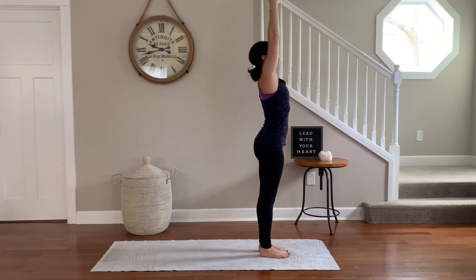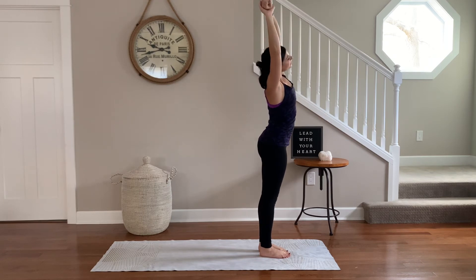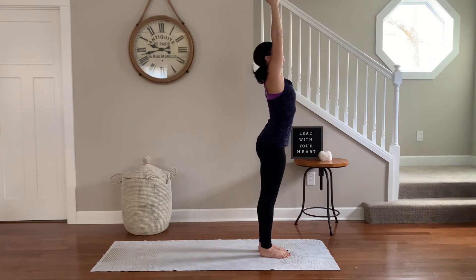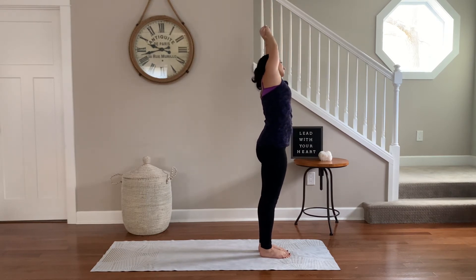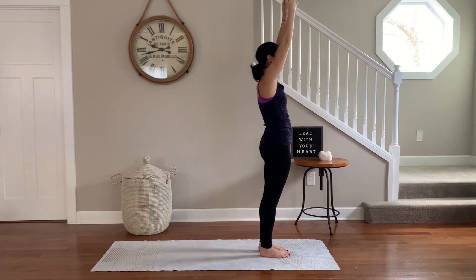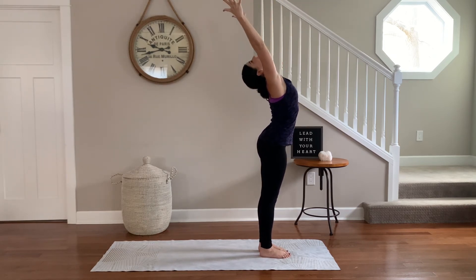Grab onto the wrist and find length as you breathe into the feet. Inhale through center, exhale and bend off to the left. Breathe into the right side body. Inhale, open up from your heart through center.